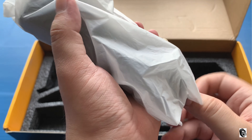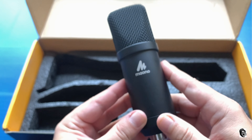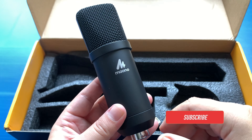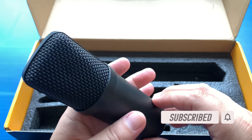Finally, you will get your microphone, properly wrapped in a plastic bag. It feels like a premium quality to me. They have also provided the logo so you can use that side to face outward. It feels a little heavy to me.